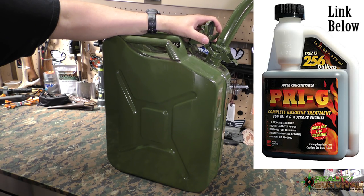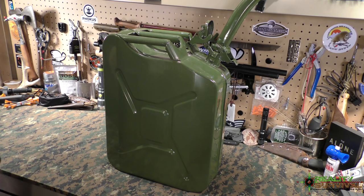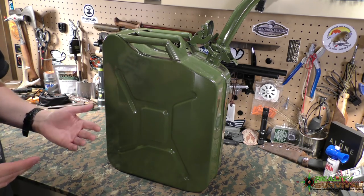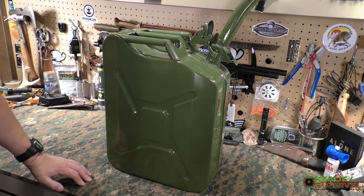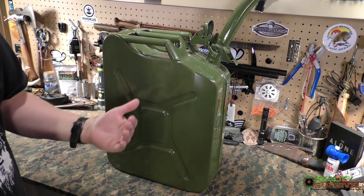What I do is I add PRI-G every September, and that has worked really well for me. I've got gas in my cans now that I recently tested — put it into our generator and fired it up — and it was still working after two years in storage with no signs of rough running. It was regular unleaded with about 10% ethanol, and adding the PRI-G seems to work for extending the life. Without any additive, a lot of people say you only get six months to a year, but storage conditions also matter a lot. You want to store gas in as temperature-stable an environment as possible.